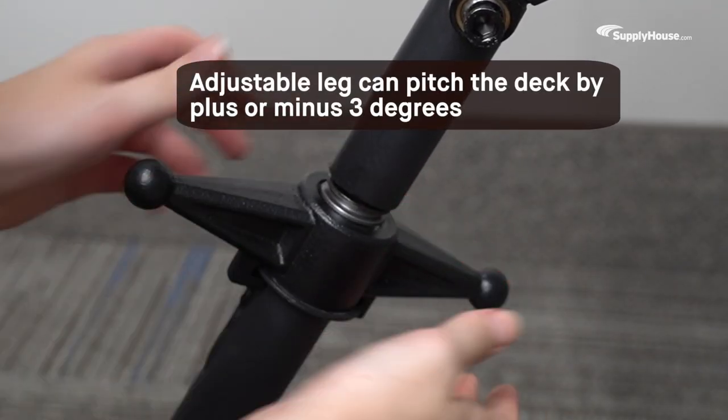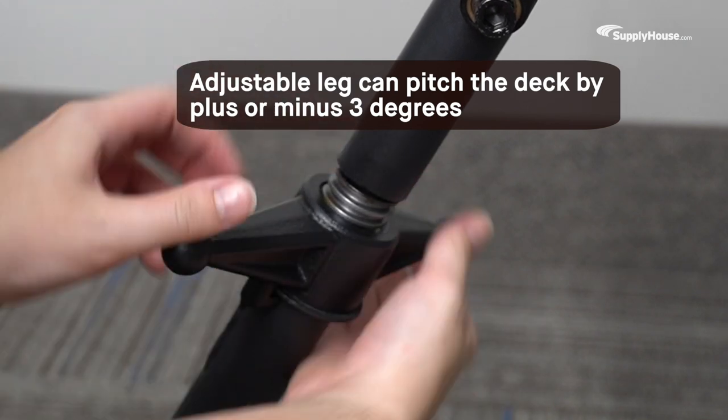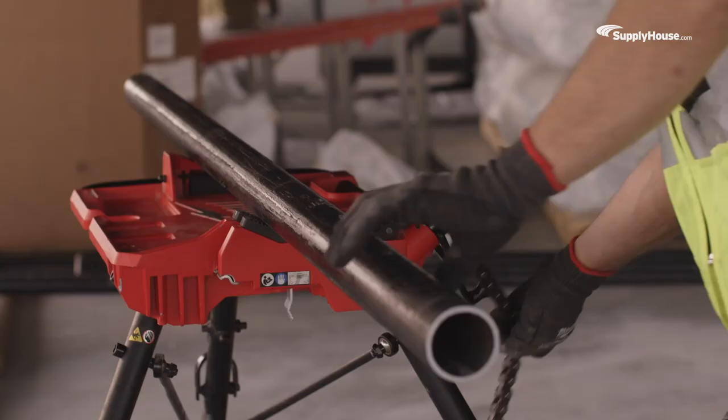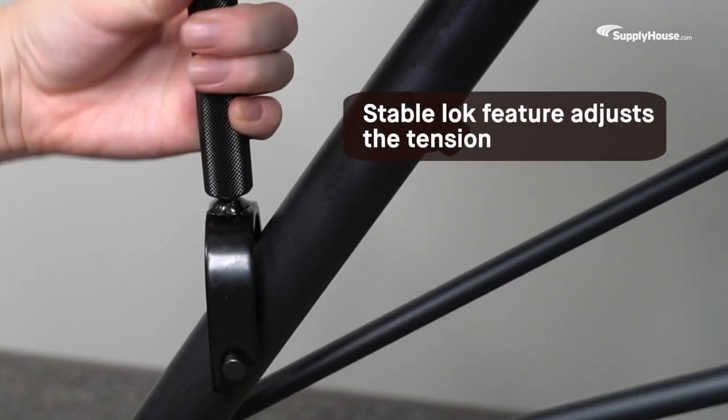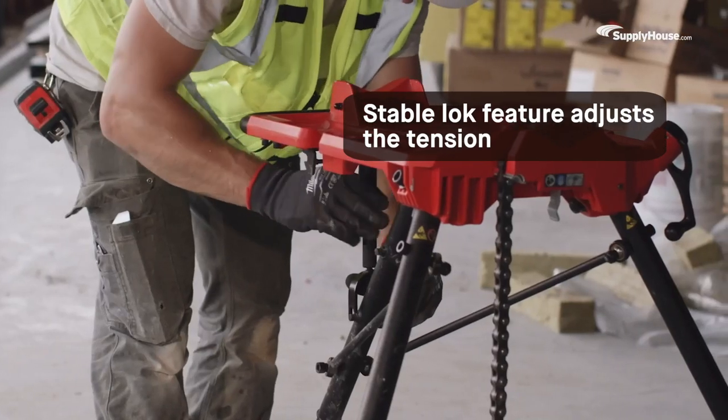Use the adjustable leg to pitch the deck by plus or minus 3 degrees, depending on what the job calls for. Place material you're working with into the vise, and use the stable lock feature to adjust the tension so the deck is steady for accurate cuts.